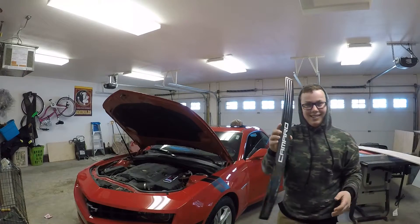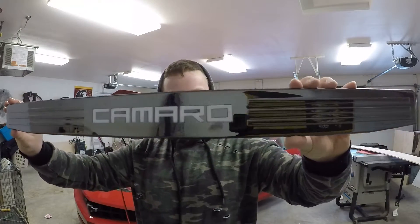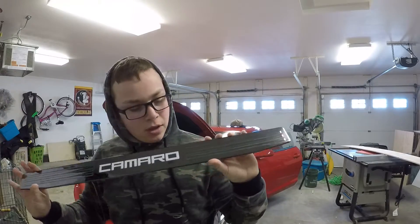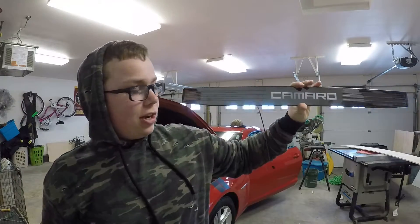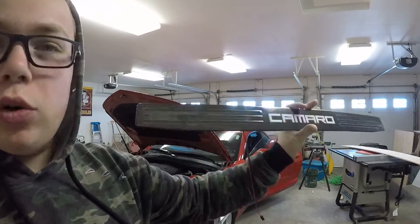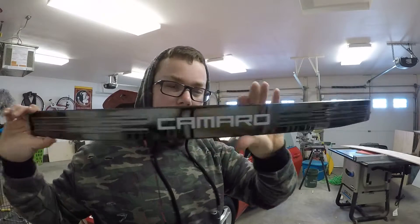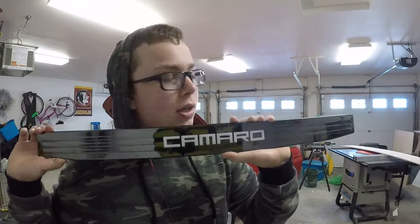They look like this. This part lights up right there and it actually just goes down in the bottom kind of by your door jamb, and it lights up whenever you open the door. So we're going to go ahead and get into this and we'll be back at you whenever we start.